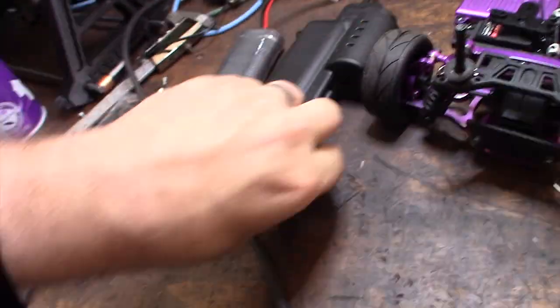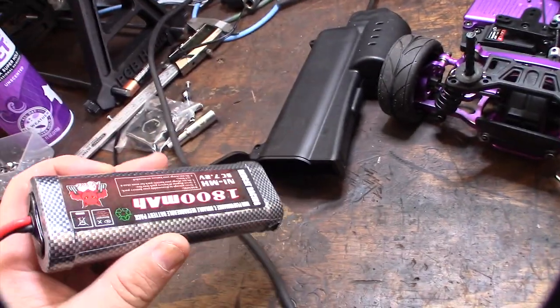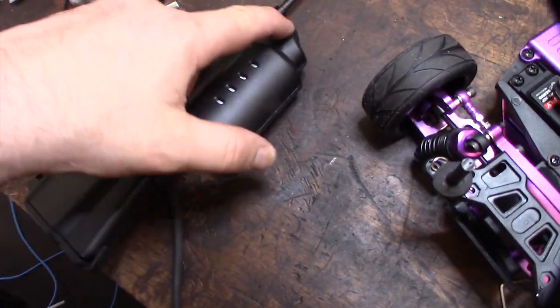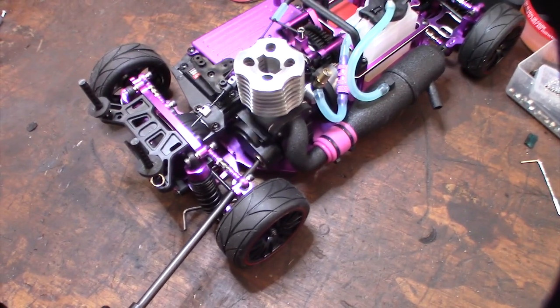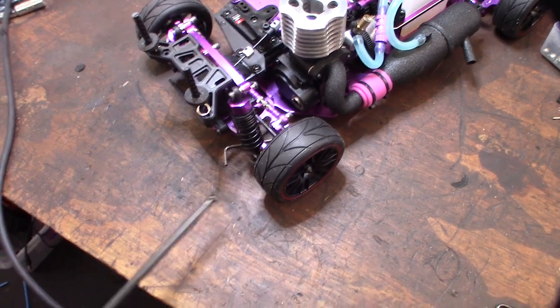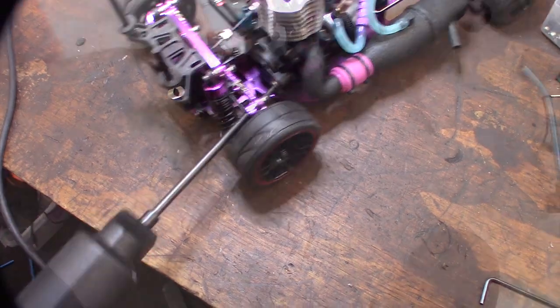Alright, let's get this thing in here — charged the battery yesterday. It just slips in here, there's a little clip in there. I'm guessing that's a motor and a gear reduction. Let's see how that goes — you should probably hold the car down. Nice! God, that's going to be so much nicer.